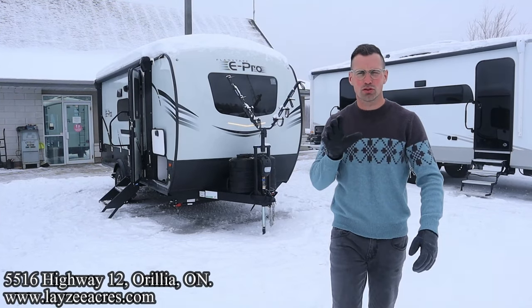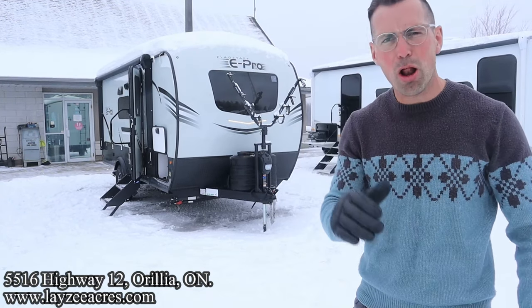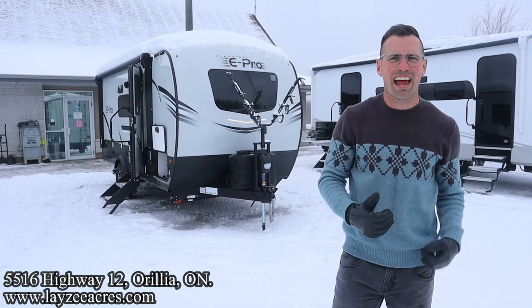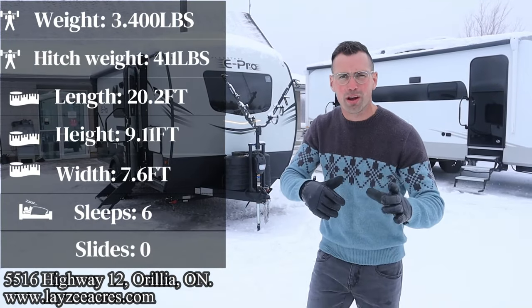We're going to take a look at a 2024 E-Pro, model number 19BH. It's got single over single bunks in the back, a dinette, front bed, weighing only 3,400 pounds. Great nimble bunk model trailer for you.